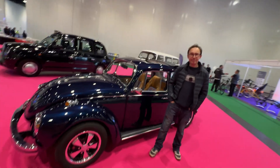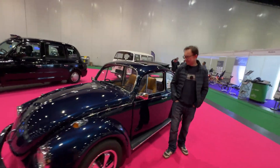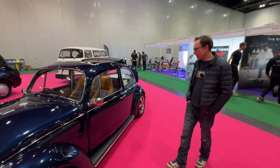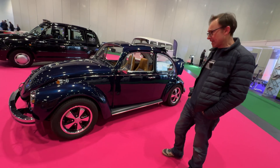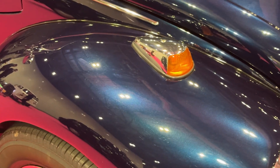Welcome to another video. Today we are in London, UK, meeting with Calum to discover everything about his Beetle. So tell us everything about it. Well, it's a 1971 1302S Super Beetle. I've had it since 2019. I bought it specifically to convert it. It's been professionally repainted and retrimmed.